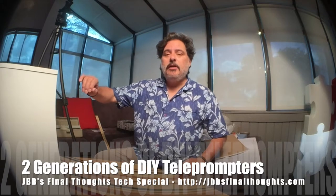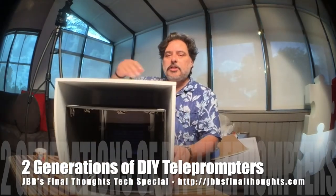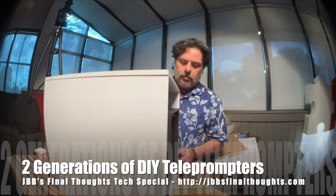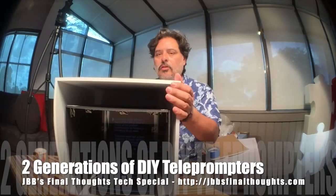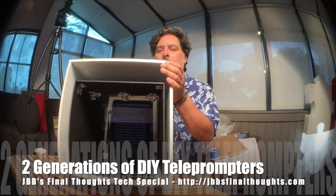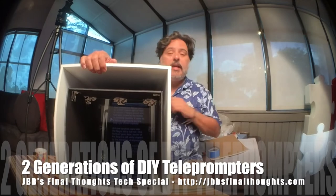The construction of my new teleprompter is complete, and here it is. It's a ginormous box. I placed my iPad in there — with the light shining in it's kind of hard to see — but the idea is that the camera sits in the back of that box.